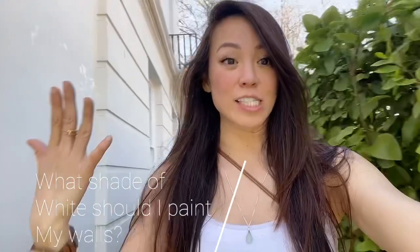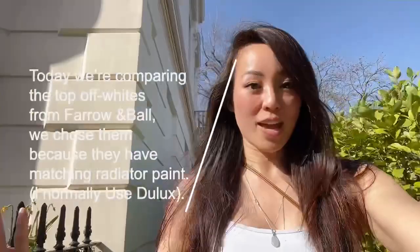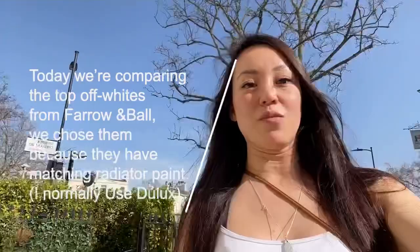Hi everybody and welcome to Little Venice London. You would think that picking white wouldn't be that hard, but this is a question I get asked again and again. The right answer is that there is no right answer. It depends on how big your flat is, how big your windows are, are you south facing? All of these will completely change a tiny color depending on the swatch you pick, so I thought the best way to show you how to pick the perfect shade of white is to have you come on site with me.